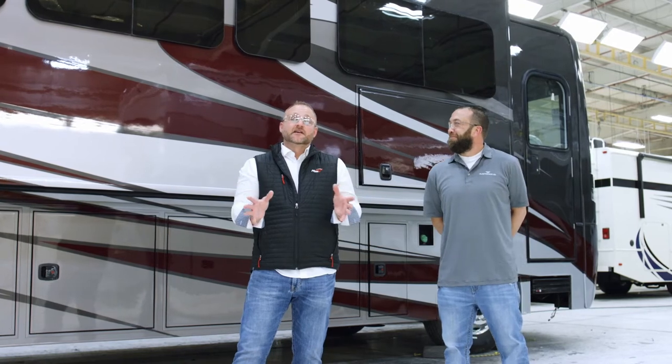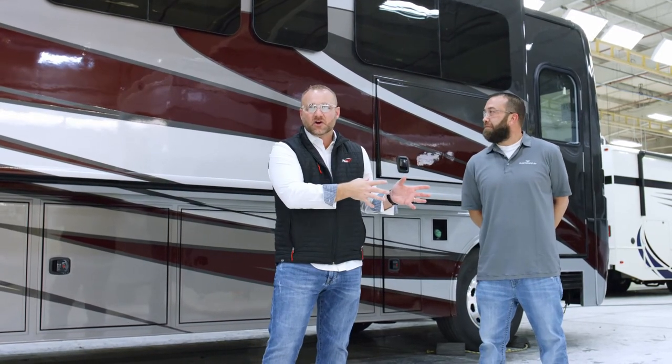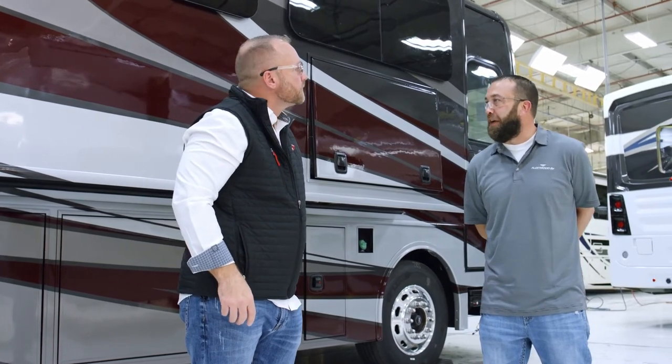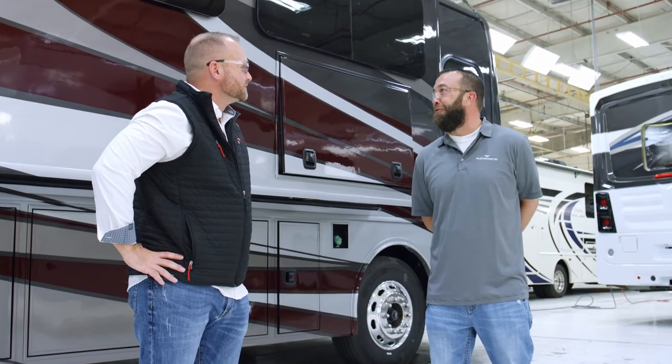We get to see a coach that is roughly 95% finished. The colors are all on, the masking for the most part is all off, and we've got this gorgeous clear coat on the outside. From this point forward is where we put all the fun stuff on — we have hardware, we have awnings, all of those things that people enjoy using outside of the coach that complement the exterior paint job.